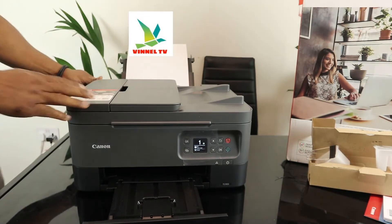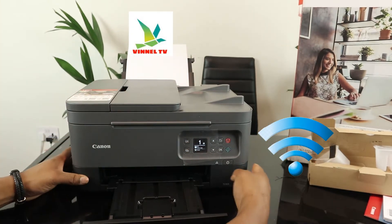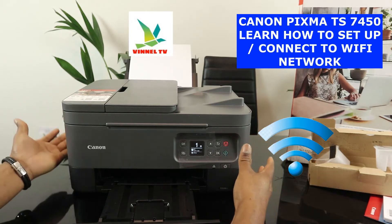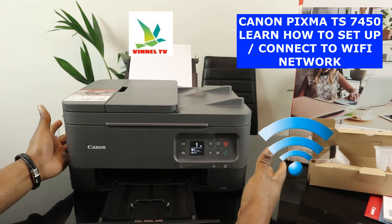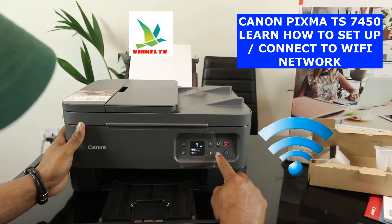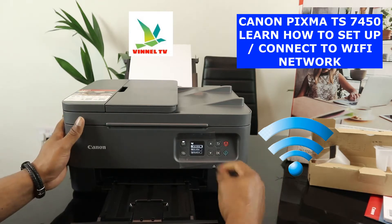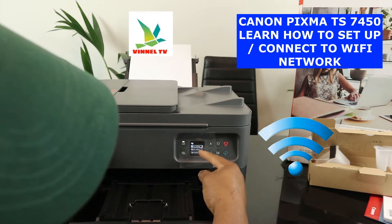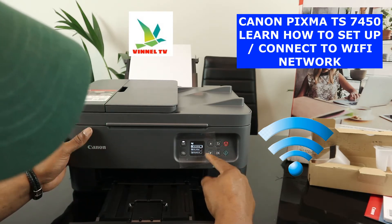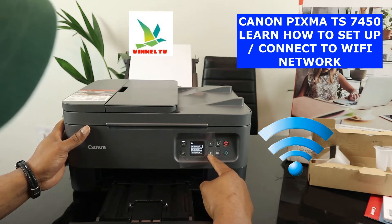What we need to do right now is connect this printer to a Wi-Fi network. You can connect it via Wi-Fi direct, or via USB, or via wireless network. Go to the printer menu and click OK — it will show you copy settings and LAN settings. Select LAN settings; it will also show you the estimated ink level if you scroll down.